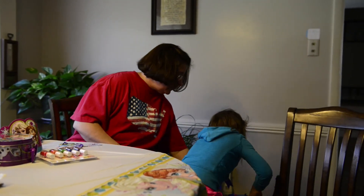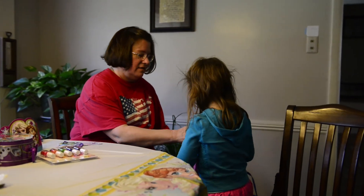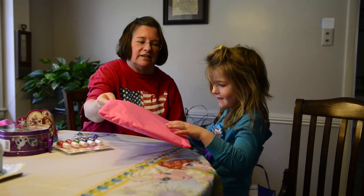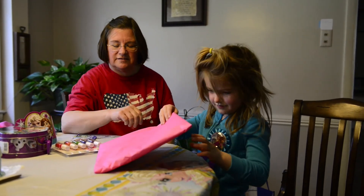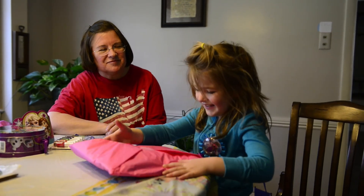Do you want to see what Uncle David and Auntie Liz got you? That's from Uncle David and Auntie Liz — and Garrison too!